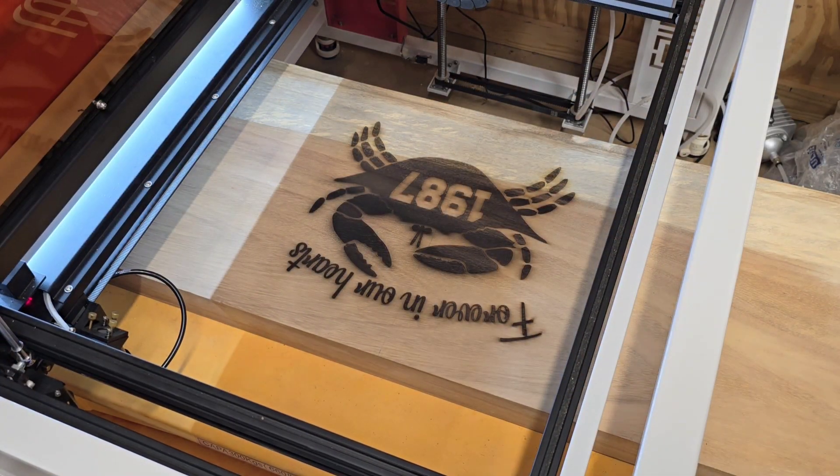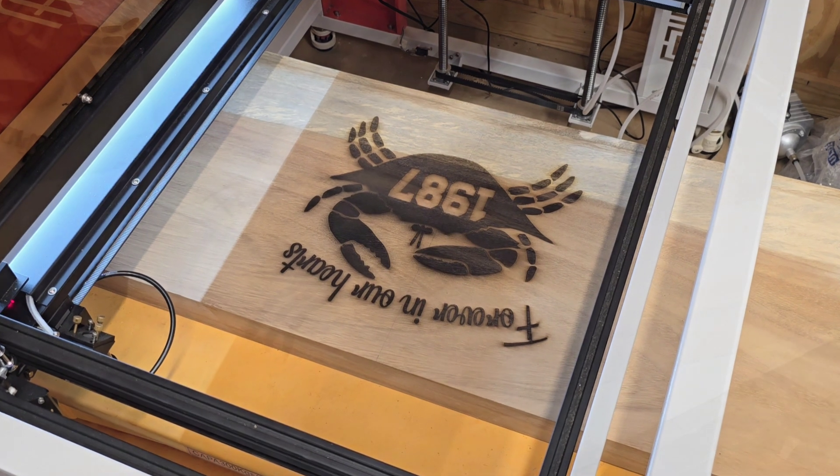All right, there's the first pass. We're going to run one more pass. I'm not going to bore you with the second pass, but now you can see we have a sand crab. This is going to be a really nice one when it's all said and done. So when I come back, we'll be wrapping this one up on my end. It'll be another hour or so for me.